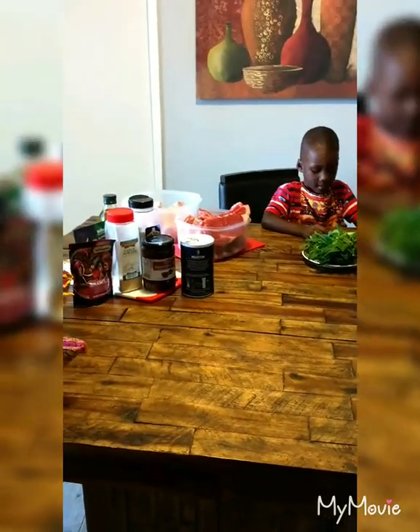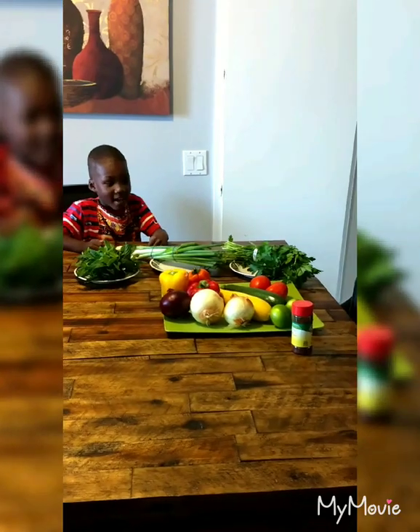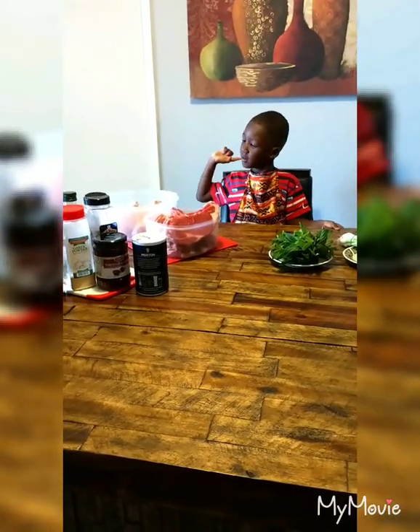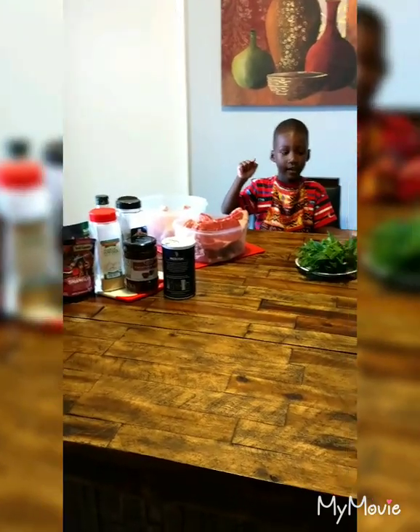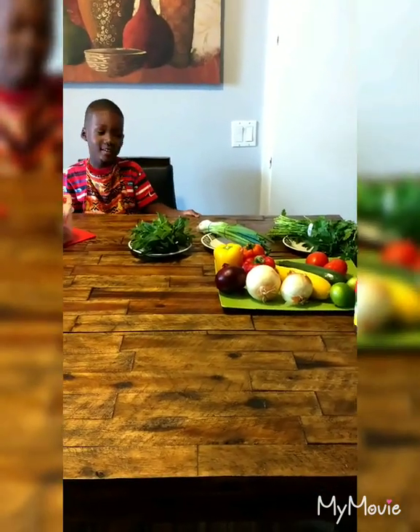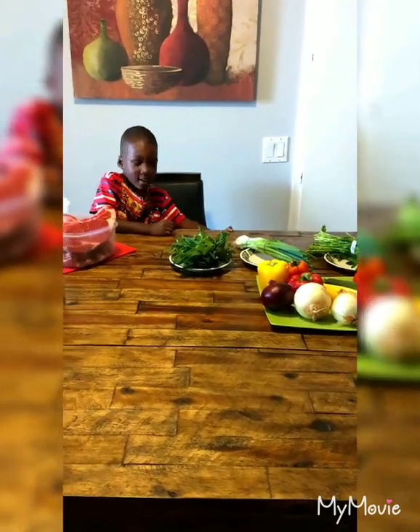Now we are back from the store and we got all our stuff. We have the meat — it's spicy. Now we have everything. All right, let's cook!